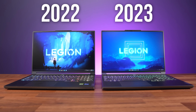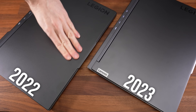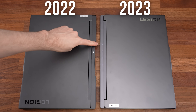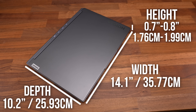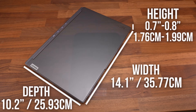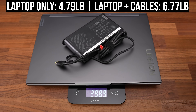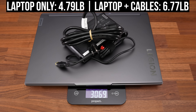The overall design is very similar to last year's version. My 2022 model has the darker onyx grey finish, which may be why it doesn't feel as smooth as the newer one. The newer one also doesn't have the indent at the back where the rear ports connect. It's quite portable for a 16-inch laptop, slightly shorter in depth compared to last year's model. The 2023 model weighs a little less, at about 4.8 pounds or 2.2 kilos, increasing to 6.8 pounds or 3.1 kilos with a relatively small 230-watt charger.